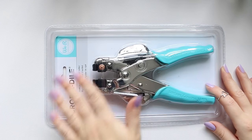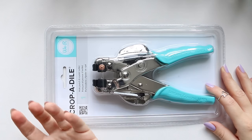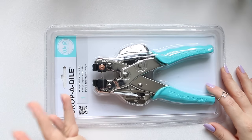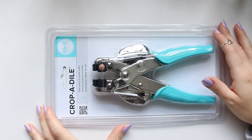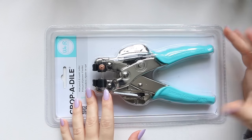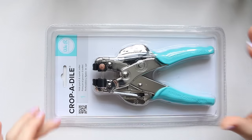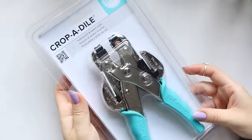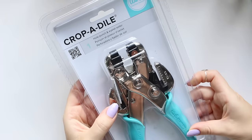Hi everyone, today I want to share something related more to craft and watercolor, but it's something I've been interested in myself and I thought maybe some of you would find it quite useful, so I decided to keep it nice and packaged and open it for this video.